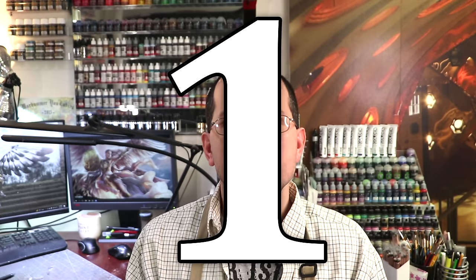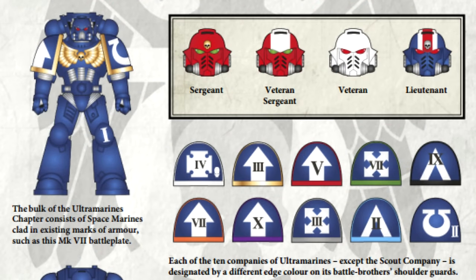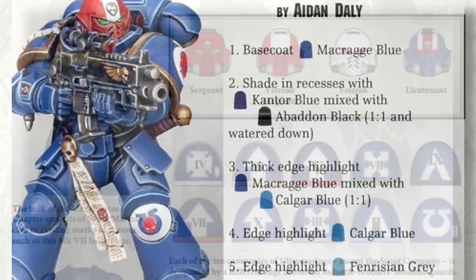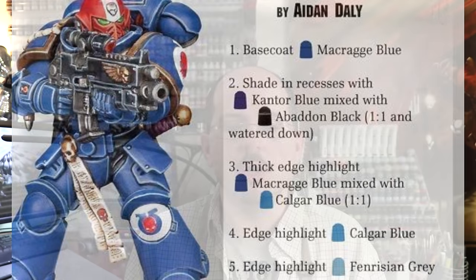Alright, so number one: the first question you're going to ask yourself is does an existing color scheme already work? This makes your life a lot easier, and I think it's probably obvious but it has to be said. If you're a big fan of Ultramarines and you just bought a bunch of Space Marine figures, well guess what? Paint them all blue. There are color plates, army guides, everything you ever needed to paint those models in those colors. And this is true for most of the armies that Games Workshop or any other large gaming company makes.